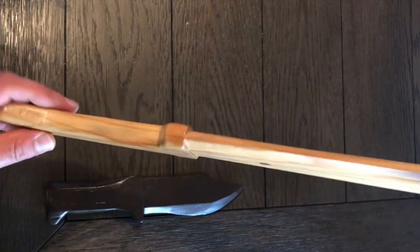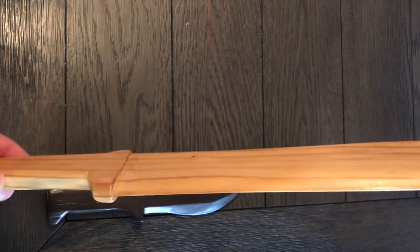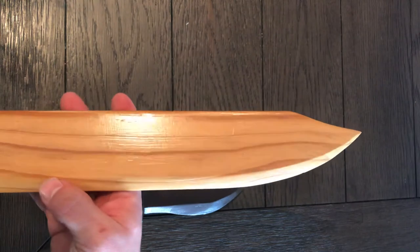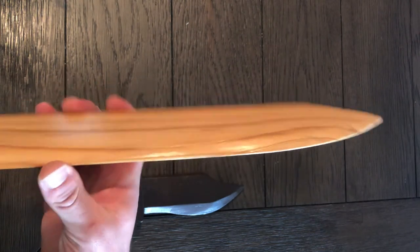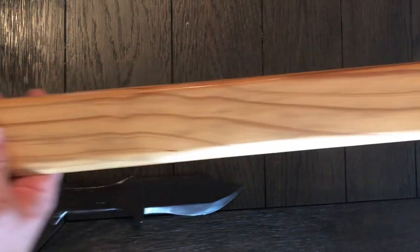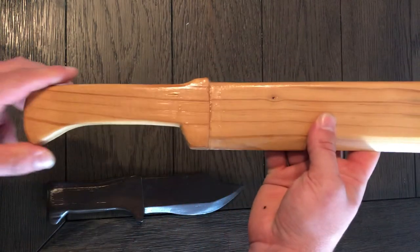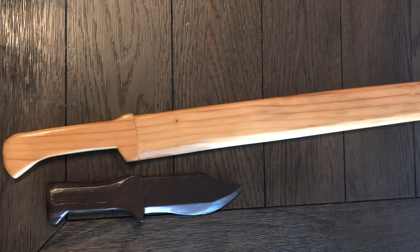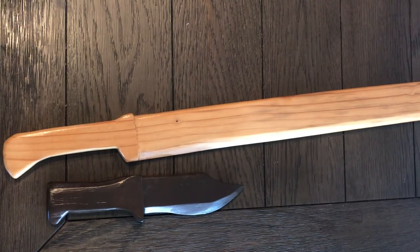So this was just a really fun sword to make. It's going to make, I think, a fun toy for a boy to play with. And I just had a whole lot of fun creating, carving, sanding, and polyurethaning this sword as well. So I just wanted to take a second and show these to you. Hope you've enjoyed seeing these wooden sculptures today, and we'll see you in the next video.